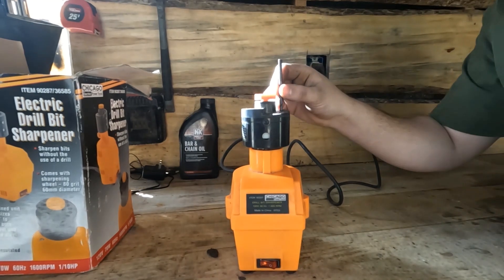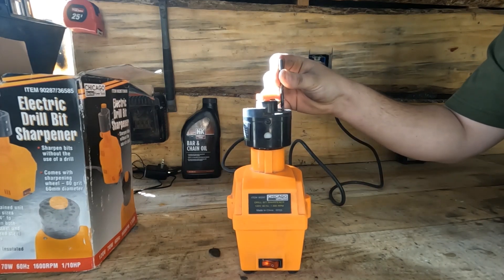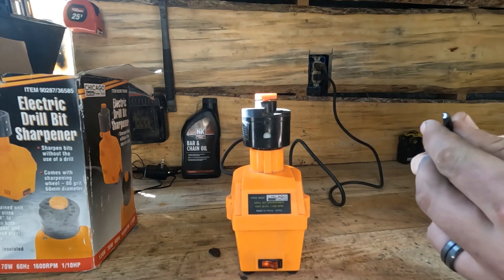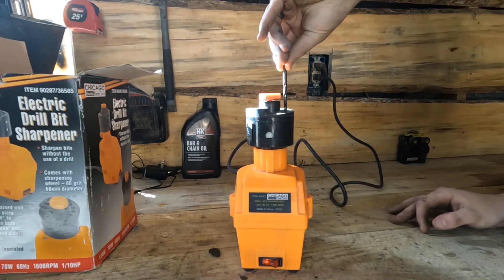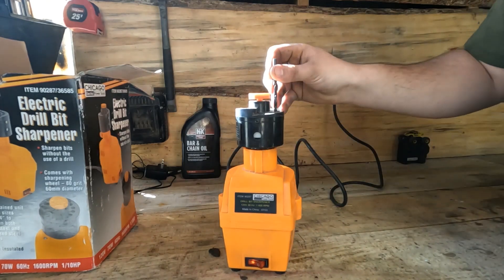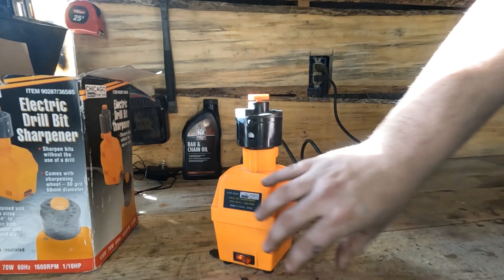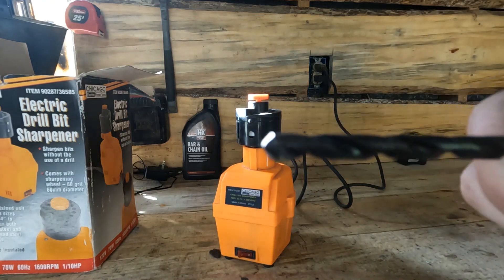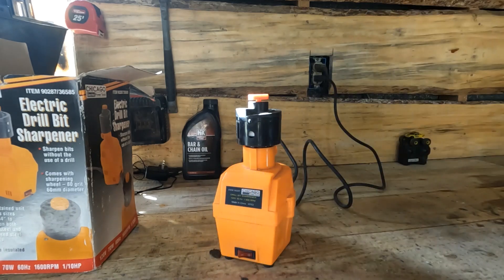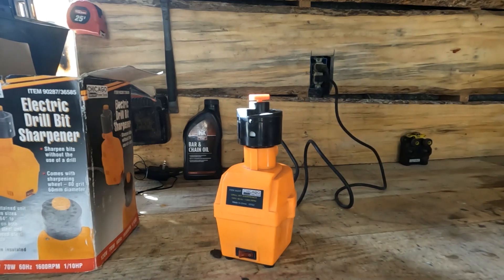Basically you just look until both edges have been resurfaced. It's sharper than it was, but it doesn't make the edge perfectly clean. We'll give it a try and see if it'll drill through the metal better this time.